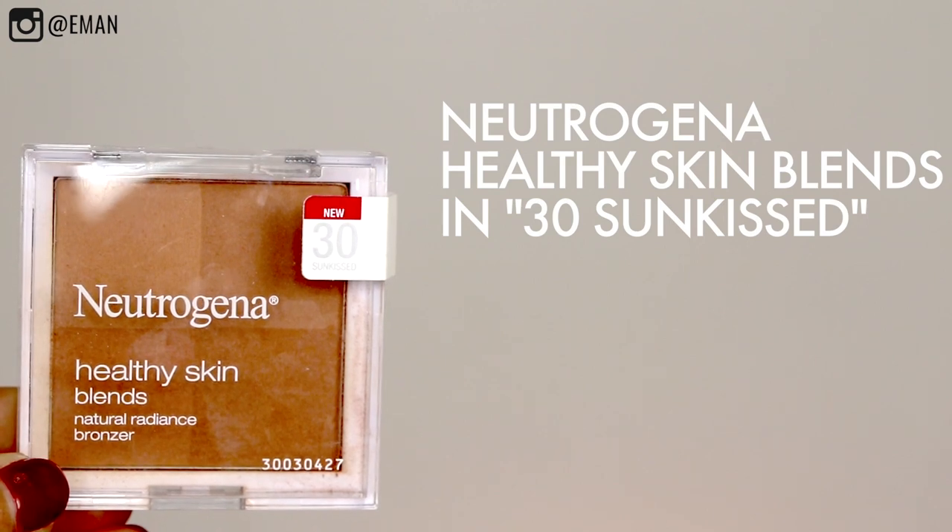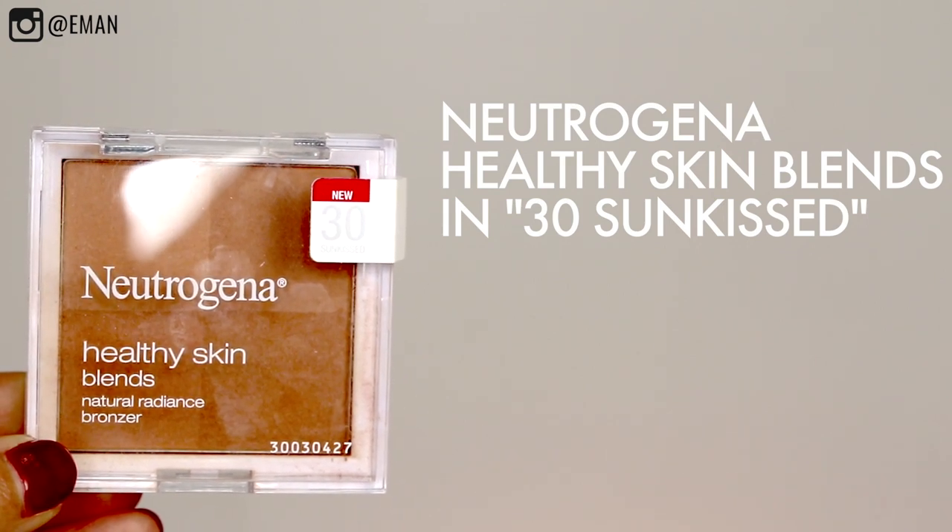Next up, it's time to bronze the skin. I'm using the Neutrogena Healthy Skin Blends Natural Radiance Bronzer in the color 30 Sun Kiss. These Neutrogena bronzers are some of my favorites because they have the most beautiful golden tone — they actually have four different shades, which gives the most natural looking bronze. Here's a little trick I like to do: using a fluffy brush, I swirl in the bronzer and then add a little bit just in my crease and a little bit along the lower lash line to give that really monochromatic vibe and make everything work together.